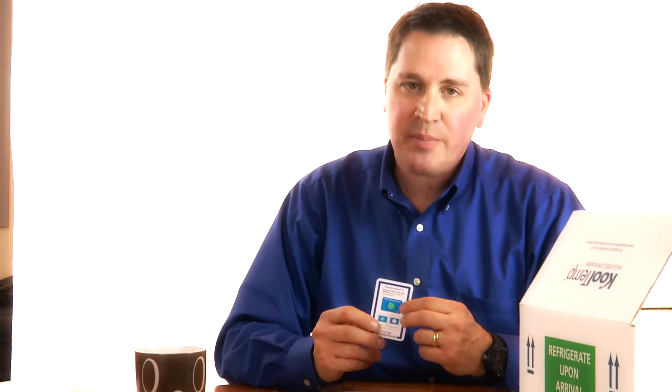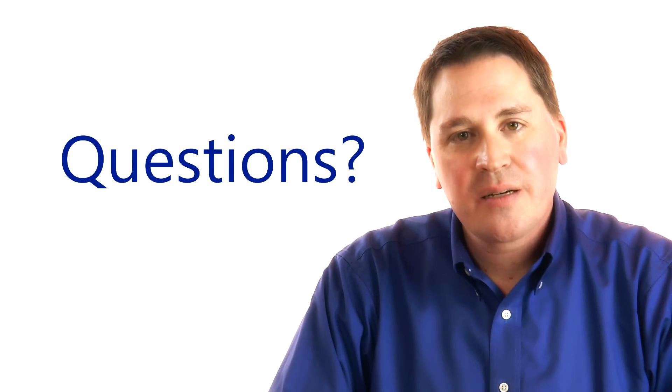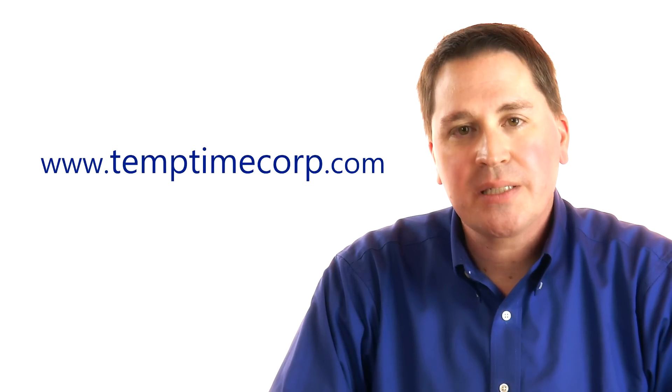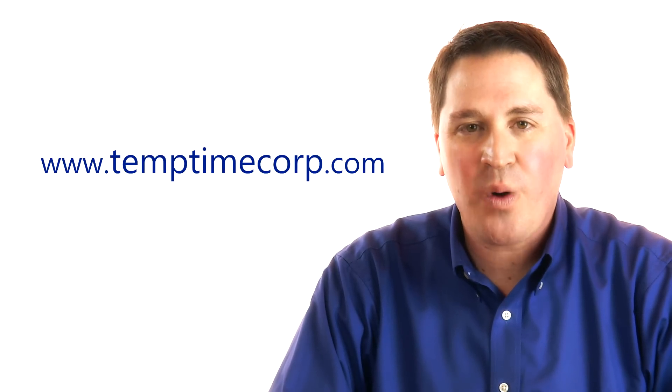It's important to note that if the TranTracker C is exposed to freezing temperatures for a short period of time, it may not cause the fluid to change colors right away. The pharmacy that shipped the TranTracker C to you has worked with the manufacturer of your medication to determine what time and temperature is appropriate. If you have additional questions, please call your pharmacy or visit temptimecorp.com. Thank you for watching.